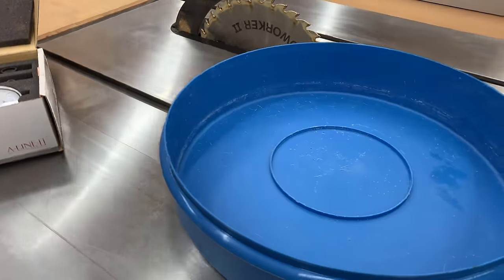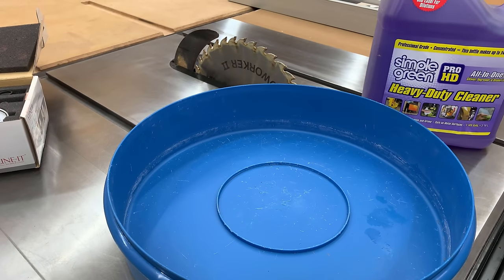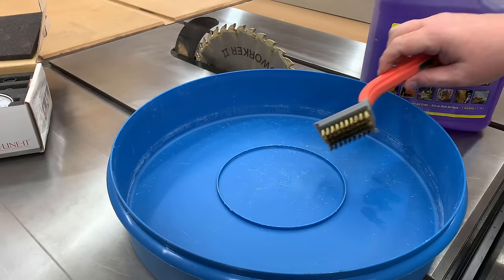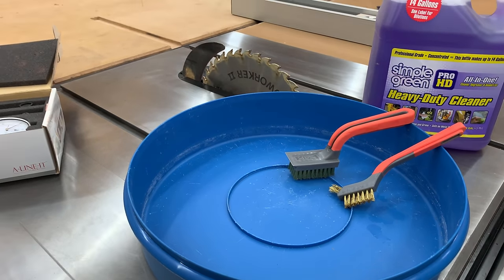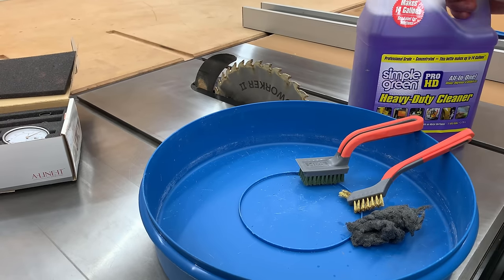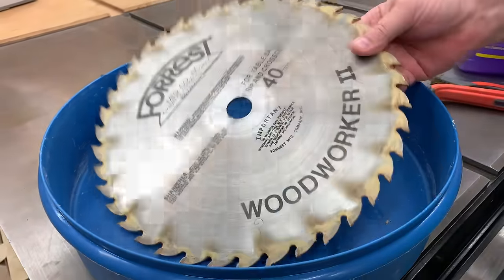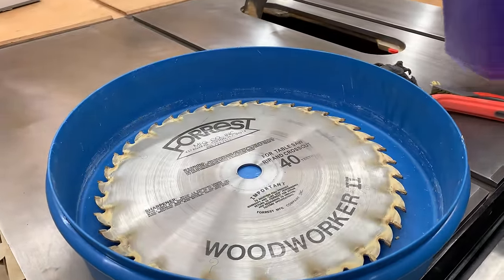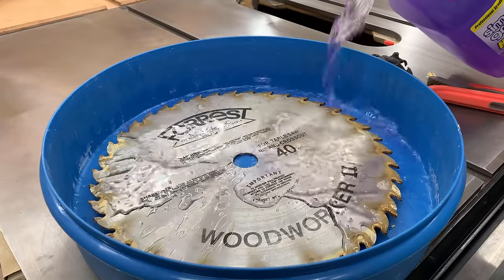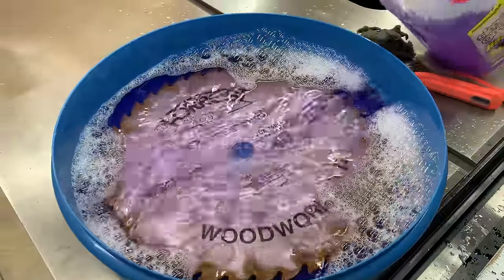The first thing I need to do is clean my table saw blade. I've been running exotics through it non-stop — very oily exotics — for three days straight. The stuff I like to use is the Simple Green Pro HD cleaning solution, the purple one. It's designed for table saw blades and even router bits. I do have a dedicated video on how to do that, so I'll put a link in the description below.